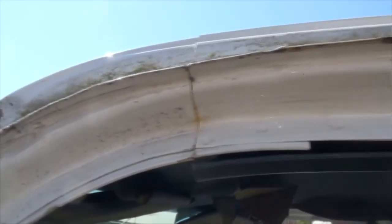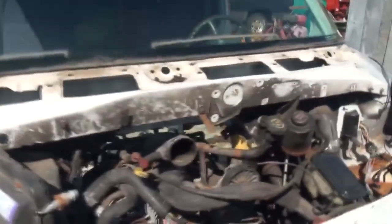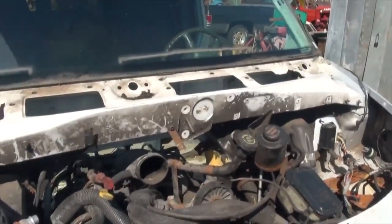As you can see there's a cut right here that goes all the way across the roof. The dash is removed right there and the windshield is in the way. So what I'm going to do right now is take the Sawzall, cut through here, cut through there, and basically remove the whole windshield area including the windshield. That way I can get the engine up and out without going through the window. Let's do it.